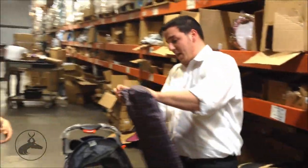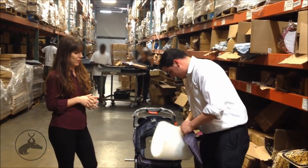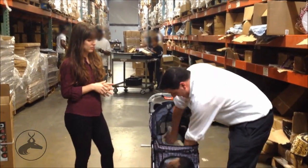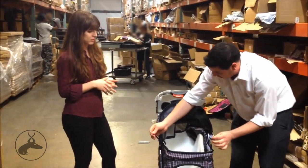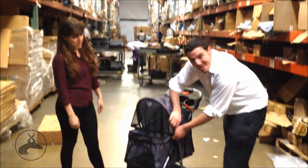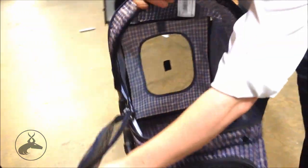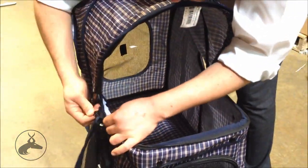Another good feature is we got the mesh screen where you can go like this. If it does a little mess, you can take this little cushion out and just wash this part. It also has an actual buckle seat belt. One extra feature is that you can actually take off this mesh completely and make it like a summer adventure going outdoors.